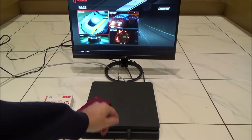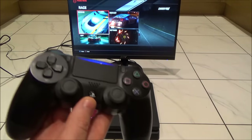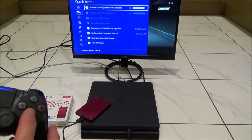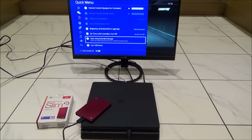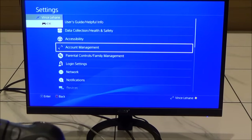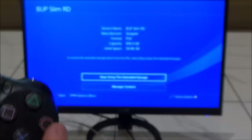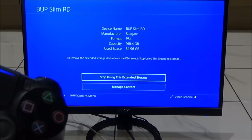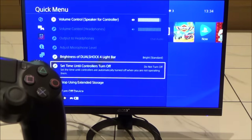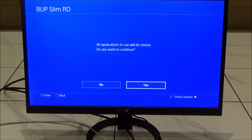To remove the drive safely — don't just yank it out, as you can end up having trouble with the data. Press and hold the PlayStation button, go up to Sound and Devices, and at the bottom you'll see Stop Using Extended Storage. You can also do it from Settings > Devices > USB Storage Devices, then press X and select Stop Using Extended Storage. I find the quick menu way faster though.